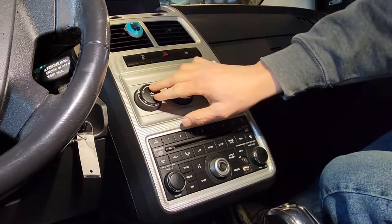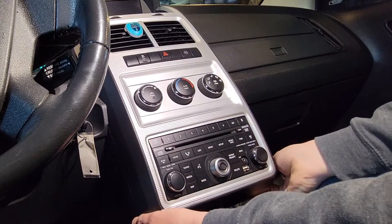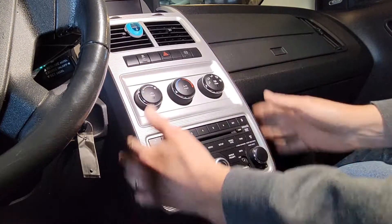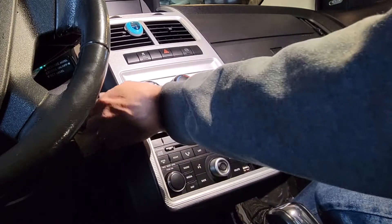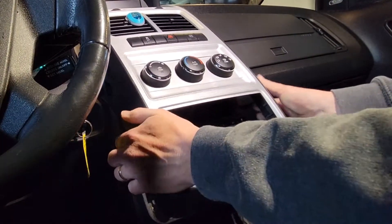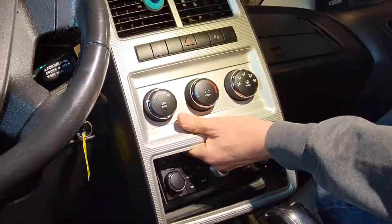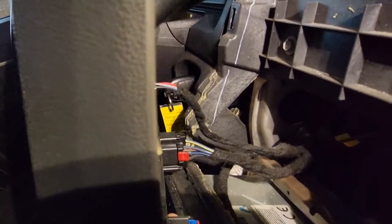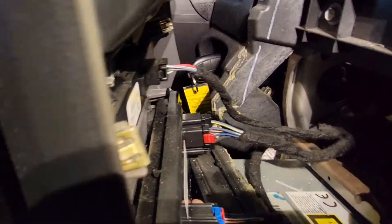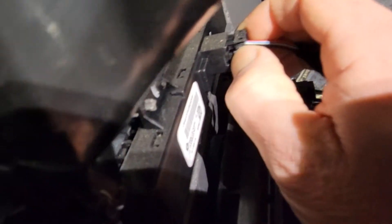We're going to try to take the dash apart and see what's going on. I'm thinking it's got to be in this controller. The first thing you want to do is reach under here and try to pull this whole panel off. Just reach underneath there and pry it out. There are some wiring harnesses back here that you need to disconnect — looks like three sets of them. Take this little one here and press the tab in.